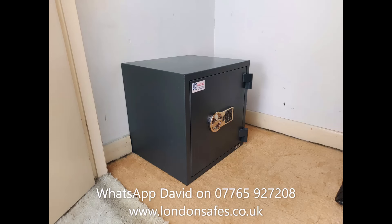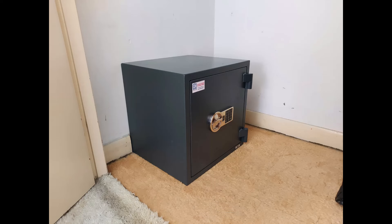Then we have another Putney safe where we've trimmed the skirting board inside this cupboard. The back wall where the safe would typically sit wasn't suitable, but the side wall was a solid brick wall so we fixed it there.